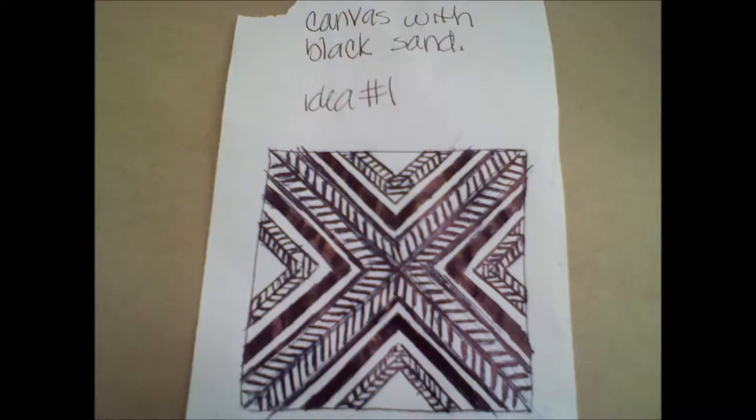I'm doing canvas wall art, but I'm using sand. I was bored at work and I decided to take some receipt paper and draw up an idea for a design on my canvas. This is what the design looks like — I just kind of came up with it randomly and I think it looks pretty cool. It looks even cooler on the canvas than I thought it would.